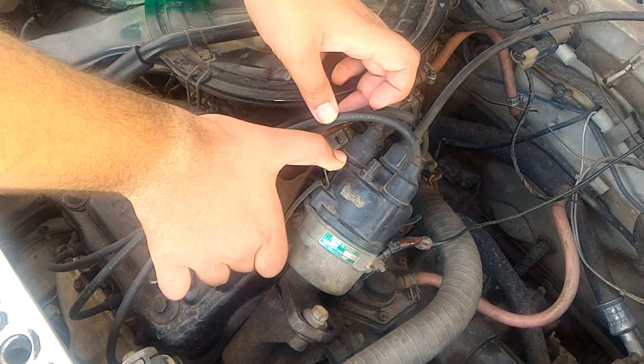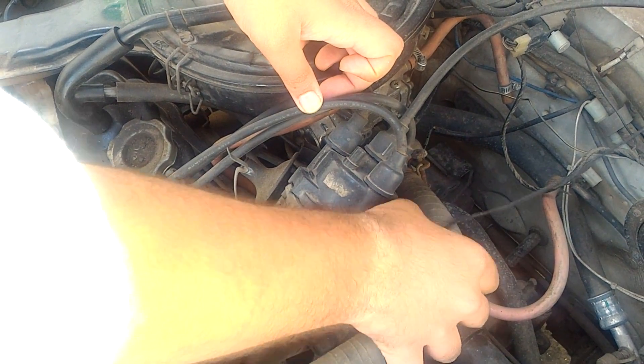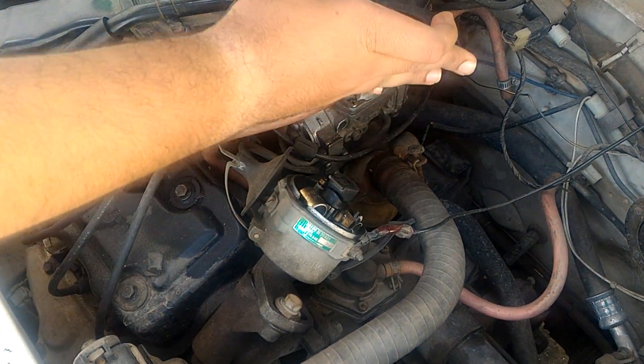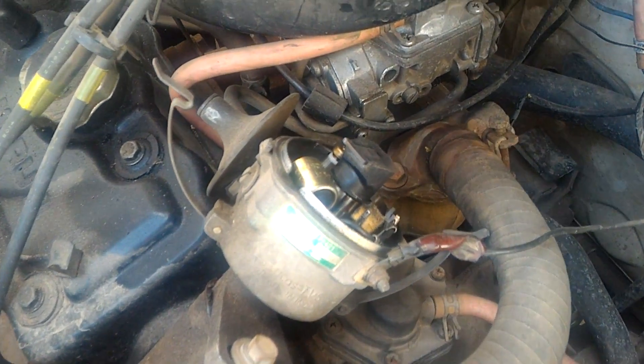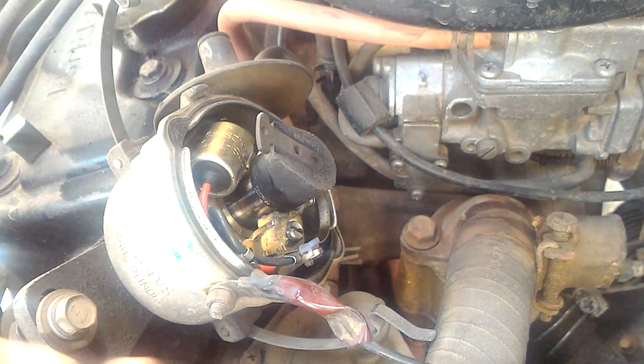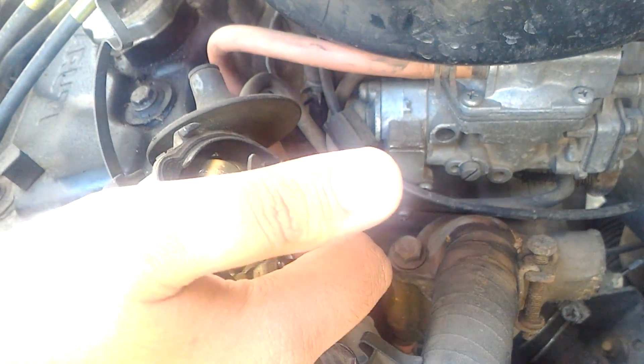The first thing you should do is open the distributor cap. You pull it like this and open it. Similarly, you have another one over there — it will release the distributor cap. Now take a look at the internals. As you can see, there is a gap between these two plates.